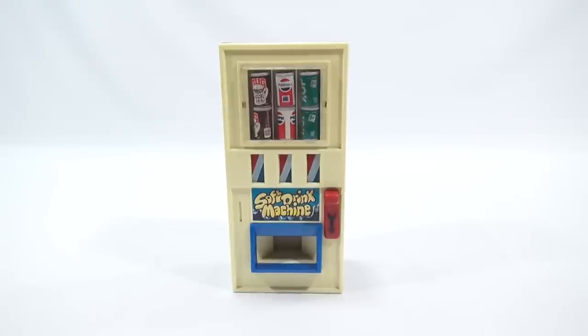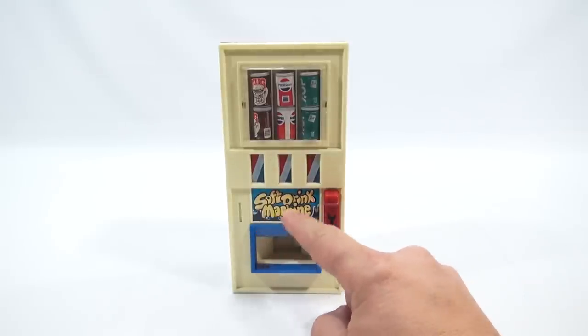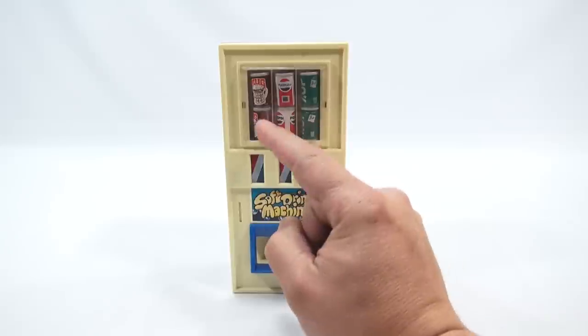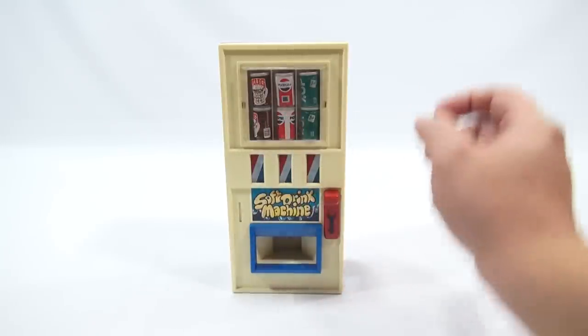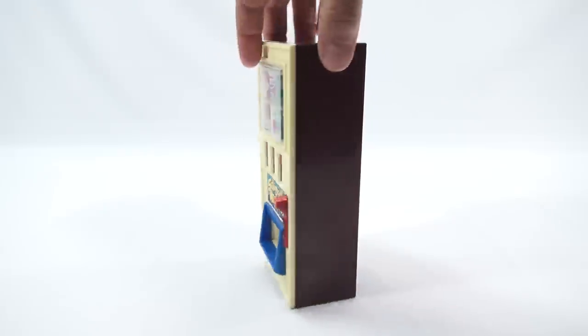This one here really caught my attention because it's really a trick dispenser. I'm going to get Butch in here later, call him up and see if I can trick him. Let me show you this machine in a little more detail. As you can see, it is a soft drink machine. I've got Mug root beer, Pepsi Cola, and 7-Up.